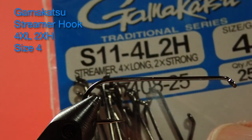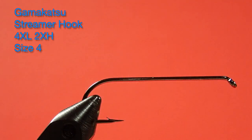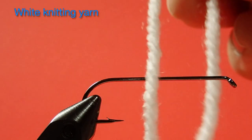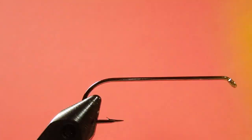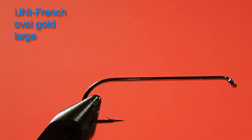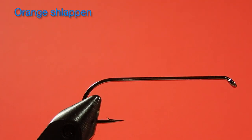I'm going to be using the same hook as before — it's a size four, four extra long, two extra heavy. Same thread as well: Uni Thread black in a six-aught. The body is white knitting yarn. Now, there are two components to the tail: we're going to be using olive bucktail, and then over that we're putting a red floss. The rib is Uni French in a large gold. The throat is orange schlappen. We're going to be using four colors today: white, yellow, orange, and olive.